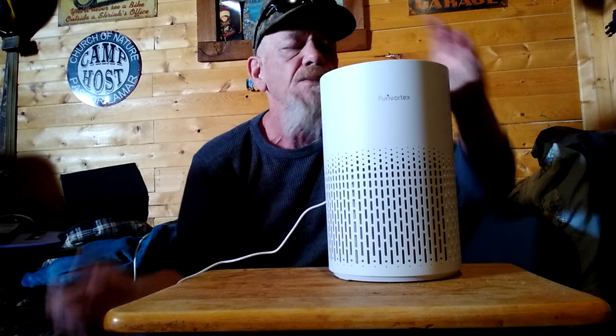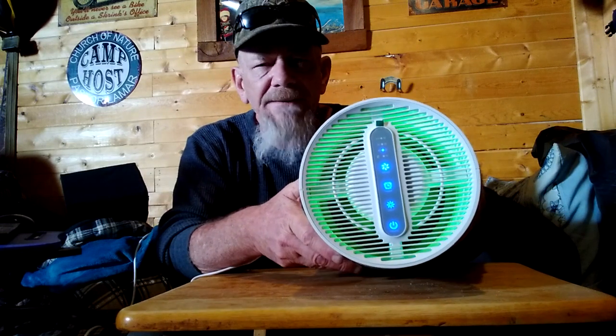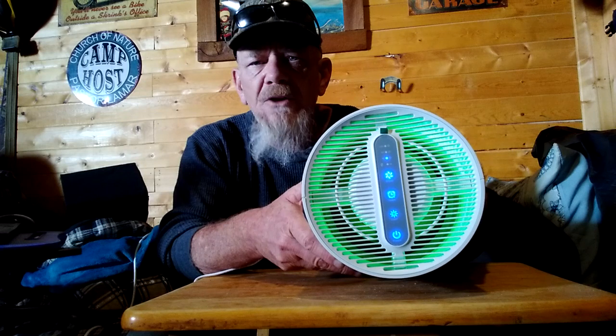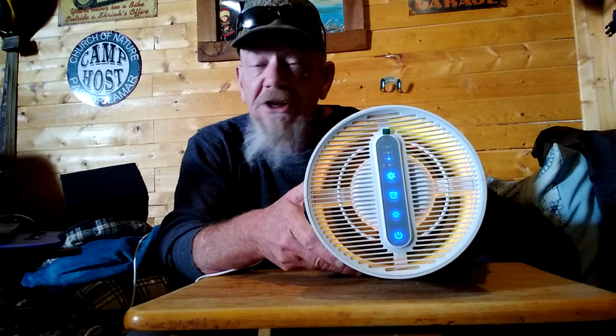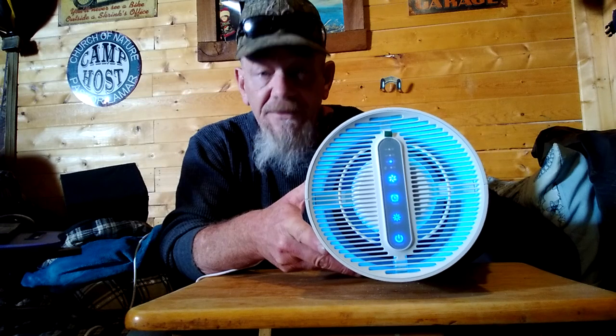And you can turn on the light — it has different colors of light, like four different colors. It's rotating through the different colors, or you can set it to just one color. This is kind of nice if you set it on a bedside stand and you just want a real basic night light so you can see around when you first get up, or to change the settings on the air purifier.